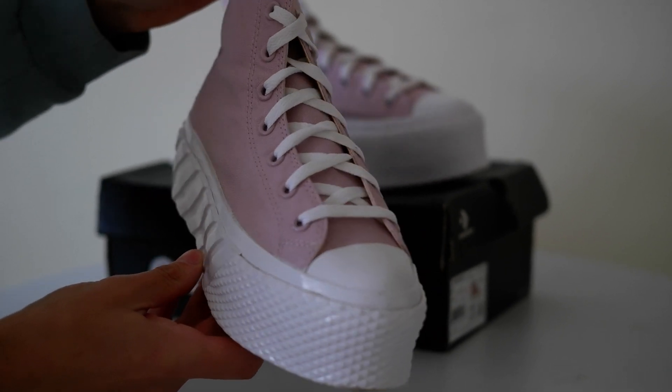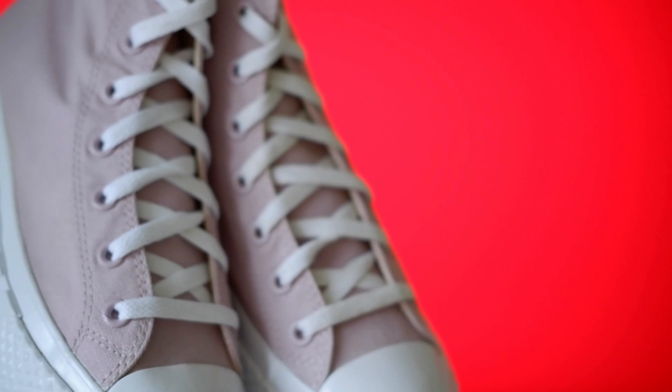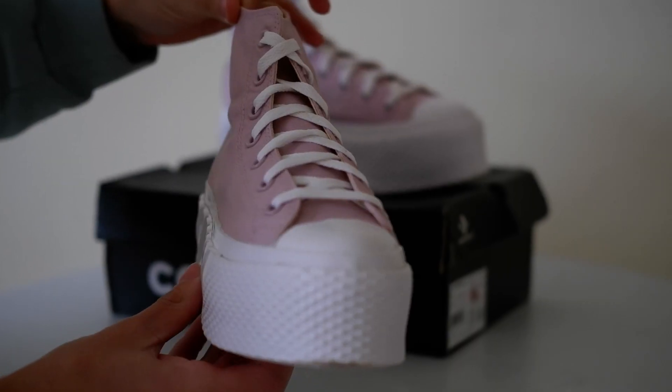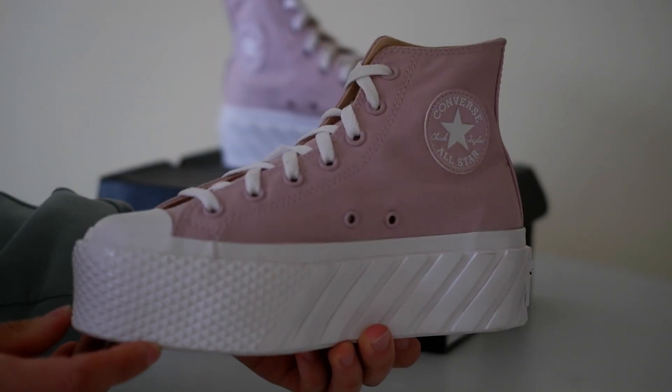Platform height 5 cm. The super soft insoles let you stay comfortable all day long while an additional 10 mm lifted platform gives you an edge with diagonal bars on it. The outsole is rugged, durable, and adds an extra oomph.